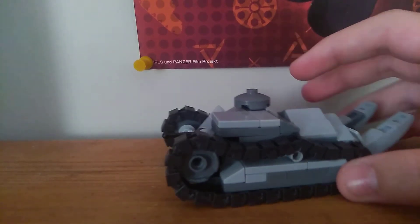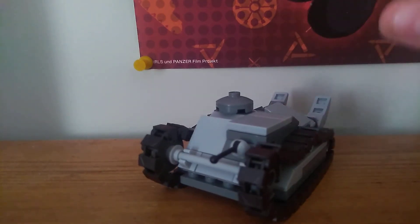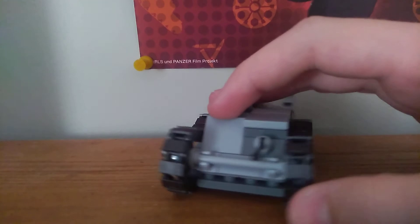I'm reviewing the LEGO World War 1 Ford 3-ton 1918 tank.